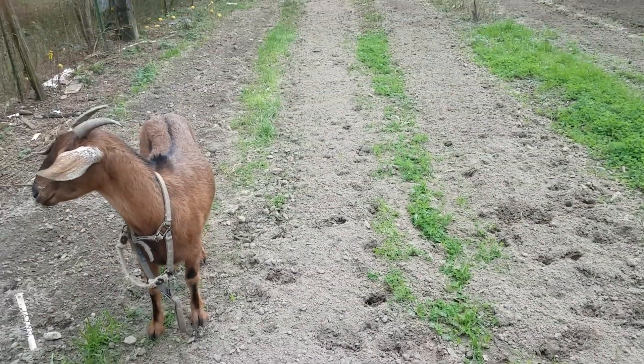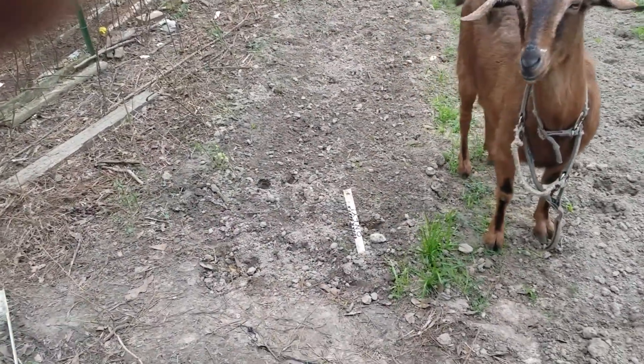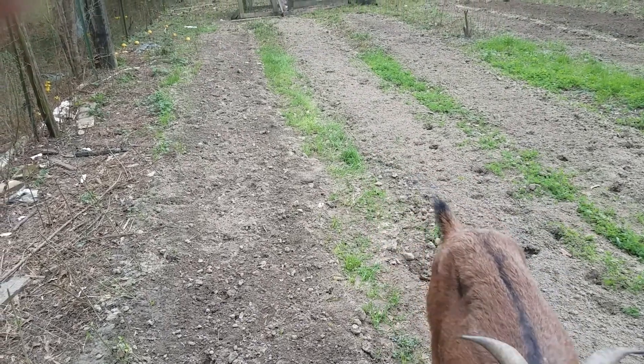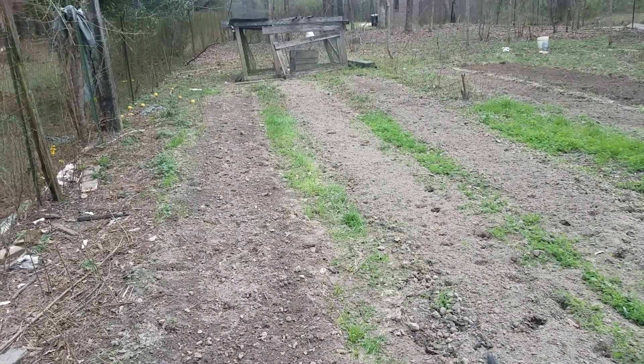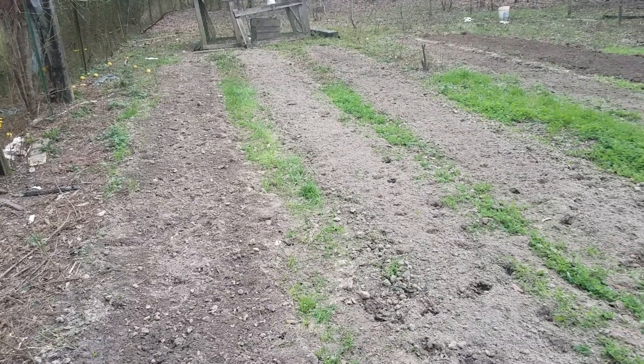Hey Brownie, you want to be on the video? You're a good goat. Move girl. I know you want me to stop what I'm doing and scratch your back, but I ain't going to right now.